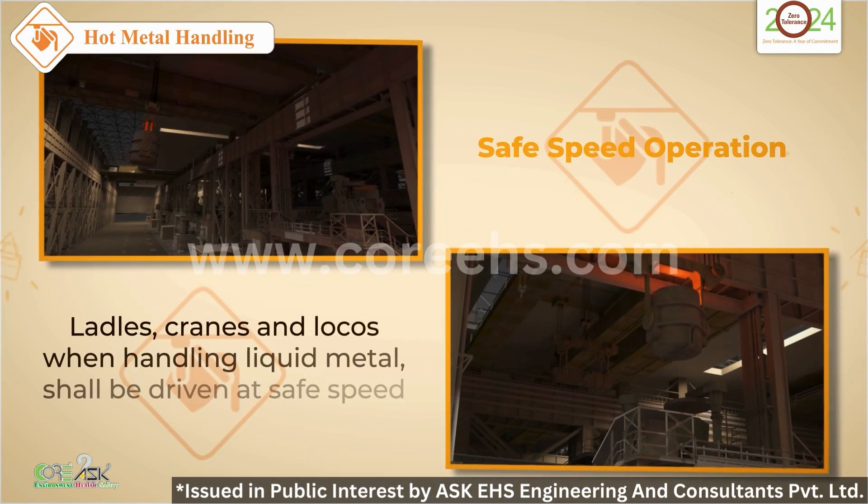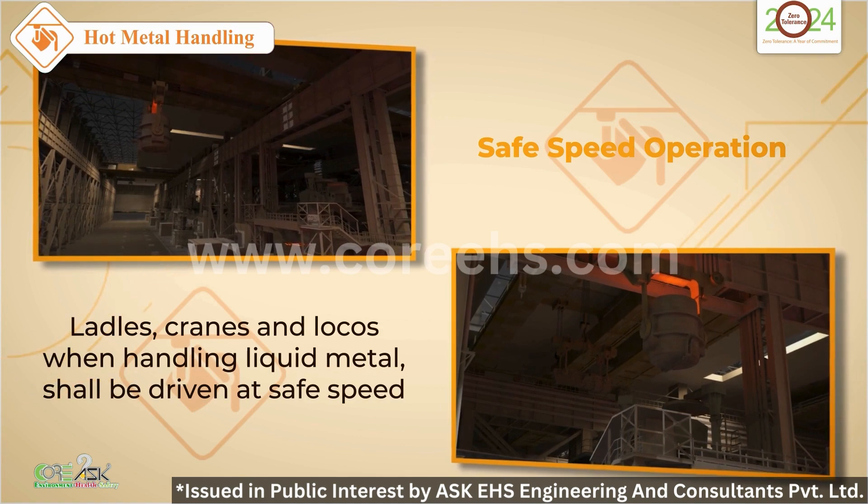Operate ladles, cranes and locos at a safe speed. It's not just about efficiency, it's about safety.